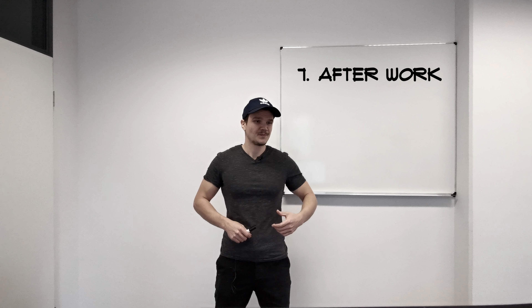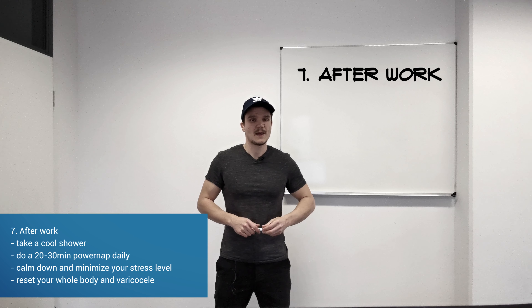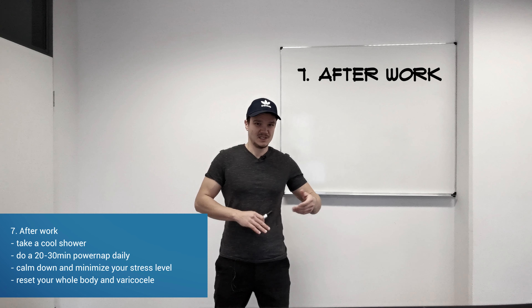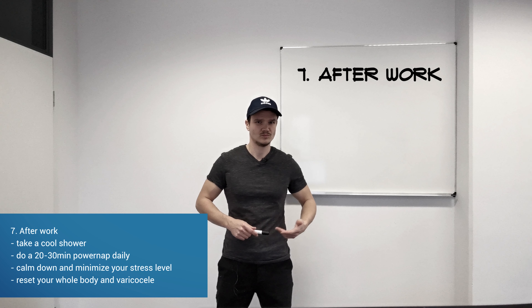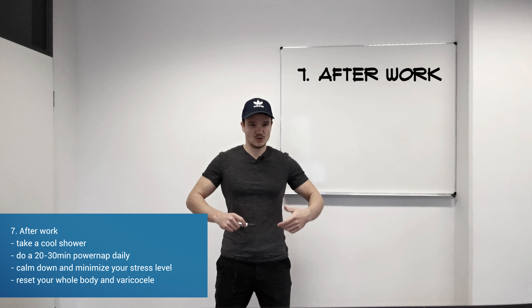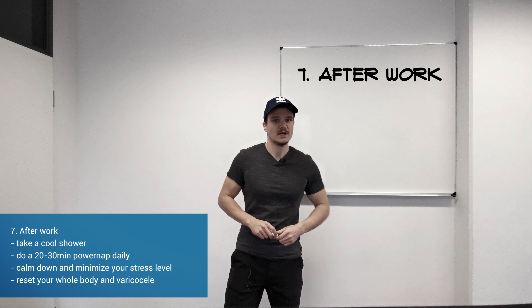Take your smartphone, set a timer for 20 minutes, and then you just get up again — because if you sleep too long you will get into deep sleep mode, which you really don't want because you want to continue with the day. Doing the power nap will reset your whole body and reset your cortisol level. That's a very good thing you should do — give it a try.